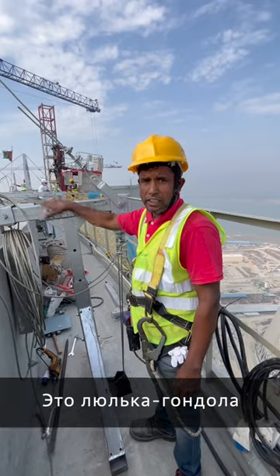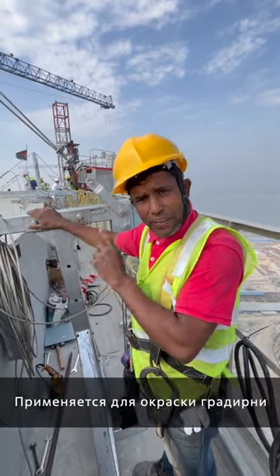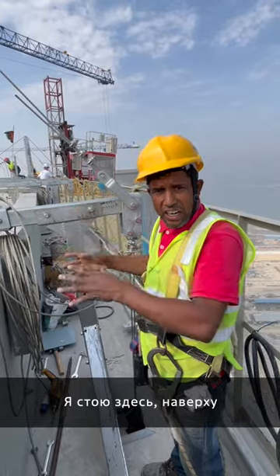My name is Kamal. This is a gondola. So for use the painting. So here is done.